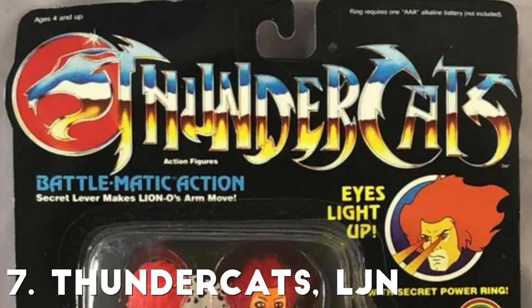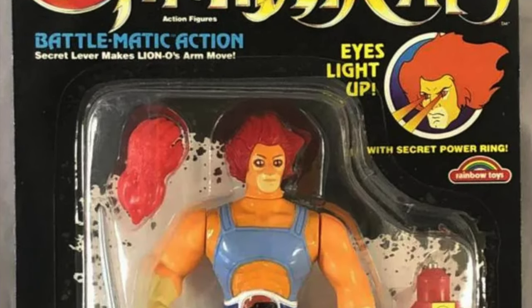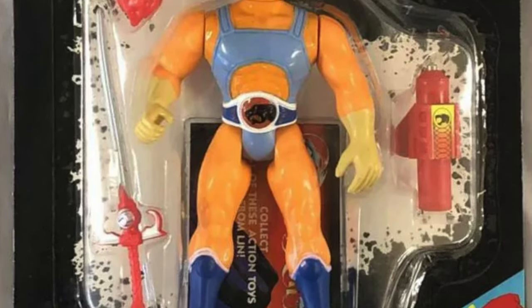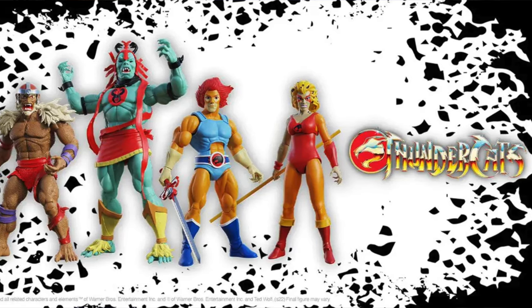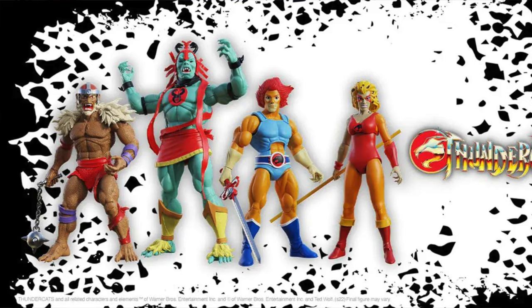Number seven is the LJN Thundercats toy line. It's very simple but so effective — that wonderful Thundercats logo on that black matte card back with the breaking-up white background behind the figure. The figures were so colorful that the more subdued look of the card back just made them pop that much more. What solidified its position for me was the recent reveals from Super7 using those same LJN colorways and that same black with white burst background. It's also a really hard toy line to find today mint on card because they didn't overproduce it back then.